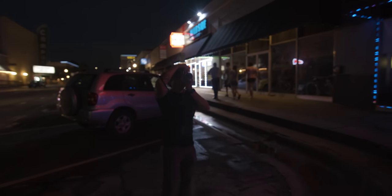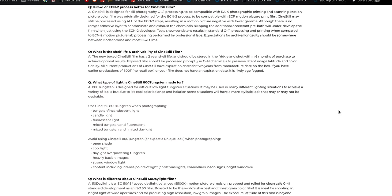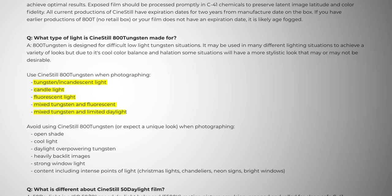They want you to shoot it in darker settings because of how the light reacts without that anti-halation layer. CineStill has said that this 800T is designed for low-light tungsten-balanced situations, and they actually have a list on their website that suggests locations and different setups to use when shooting with this.